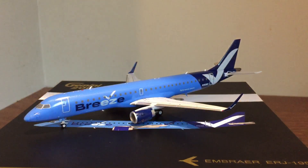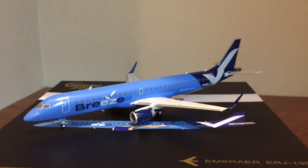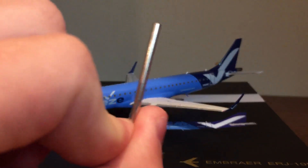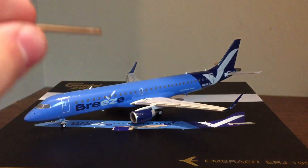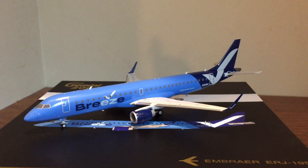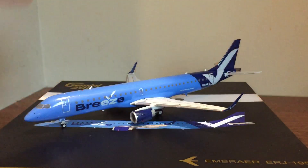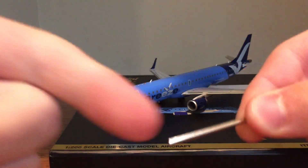It did come with a stand — this is actually my pointer for today, but this is just one part of it. The Gemini 200 stands are just not good. As you guys probably know if you have any of the recent Gemini 200s, don't use them. The plane will probably fall off and break, or the stand itself — literally the piece that holds it together is brittle, cracks, and falls apart. If you're going to put it on a stand, get a nice sturdy solid stand. Half the time these stands don't even fit into the plane.